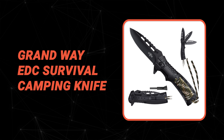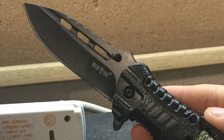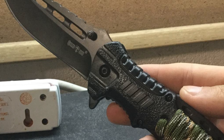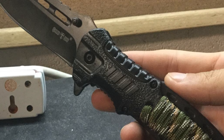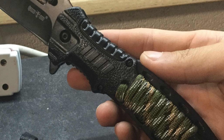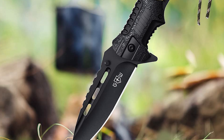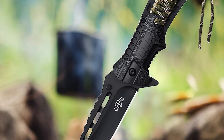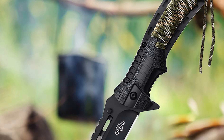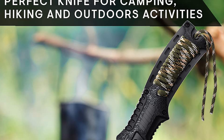Number three: Grand Way EDC Survival Camping Knife. This EDC survival camping knife from Grand Way offers easy one-handed deployment and locks securely with a liner lock that is resistant to dirt and prevents unexpected closure. It is a good flipper knife for cub scouts, fishing, and outdoor activities. This tactical self-defense paracord camping knife provides razor-sharp cutting performance and high durability, with paracord wrapped around the black handle, making it the perfect survival tool.